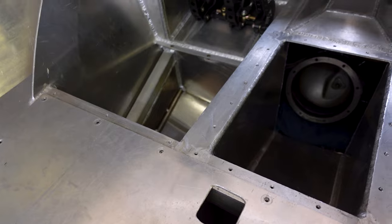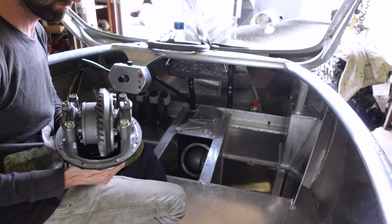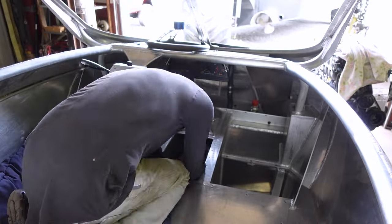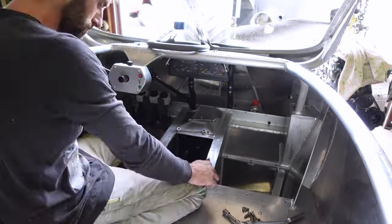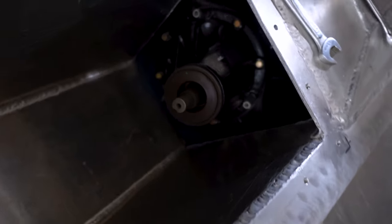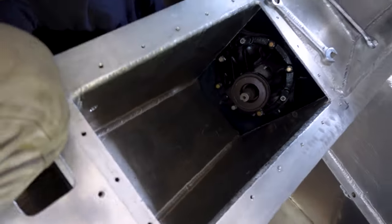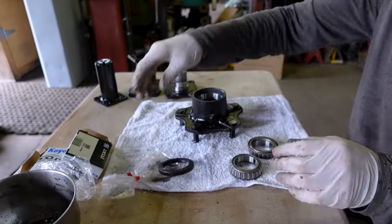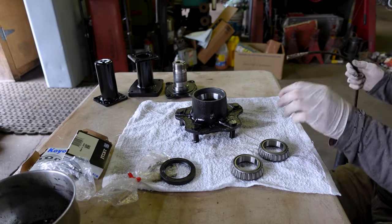I can put the differential in now. Alright, got the differential ready to go in. Hopefully it fits in here easy enough. A little bit of a look down in here — there it is. This is just gonna show you how this thing goes together — maybe a little bit of a trick to it.